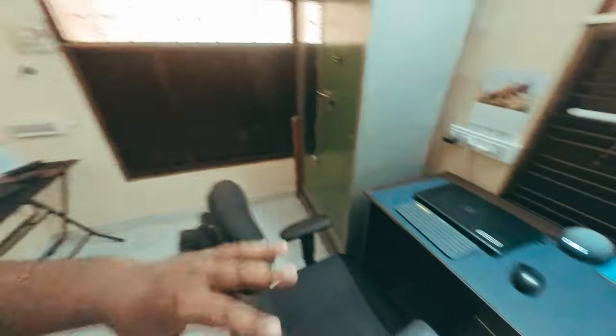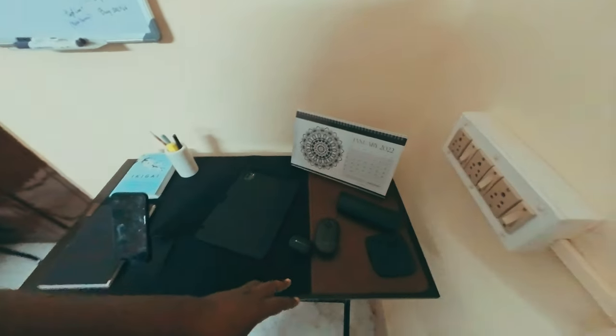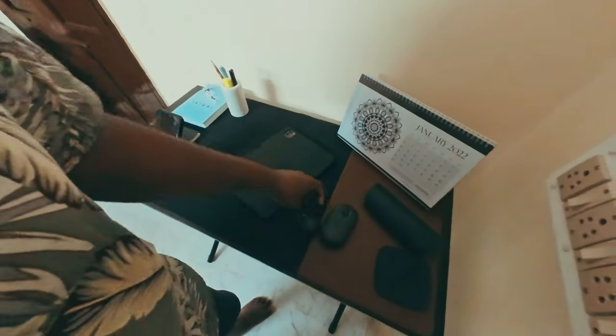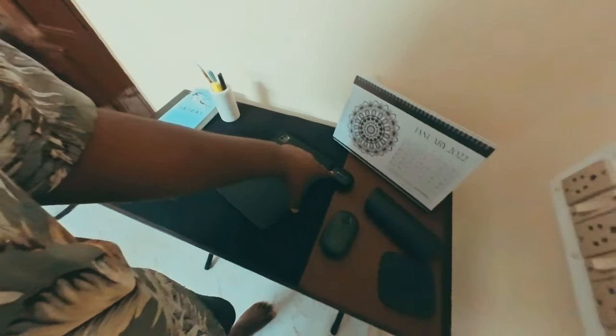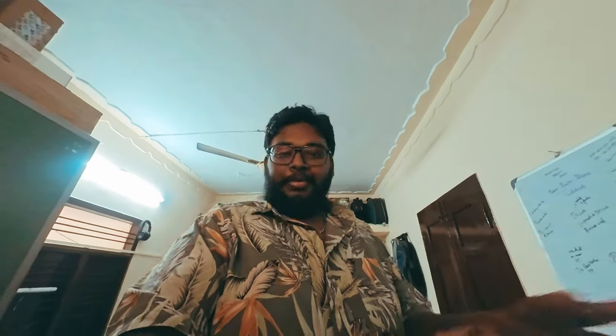I recently got a desk mat with daily objects. It's in the brown space — it can be used in the black and brown space. It's full brown, not brown and black. So that's what I'll do.